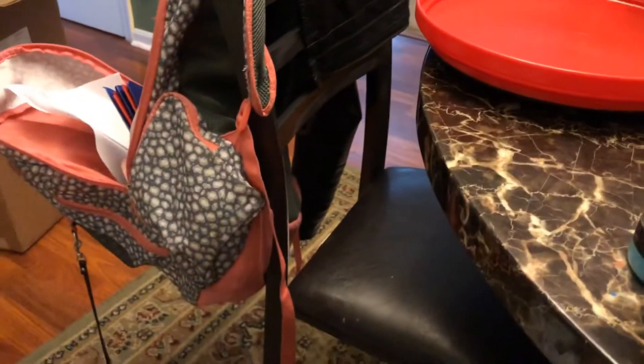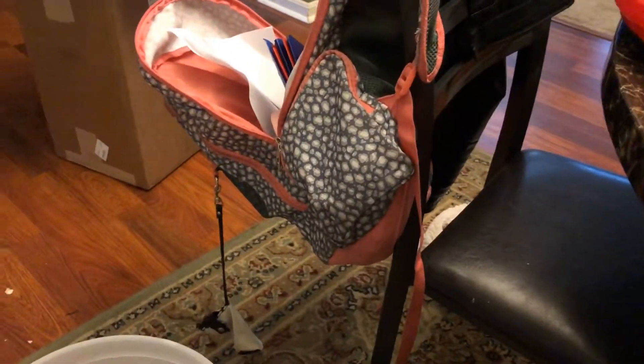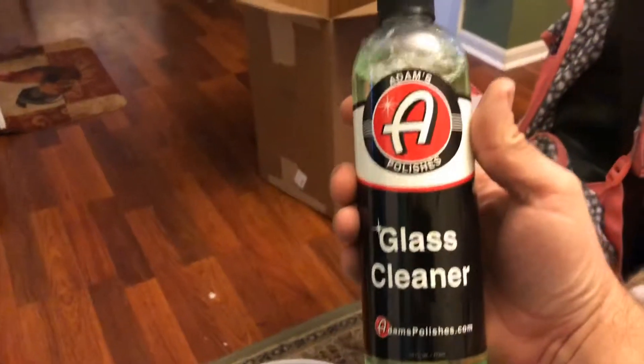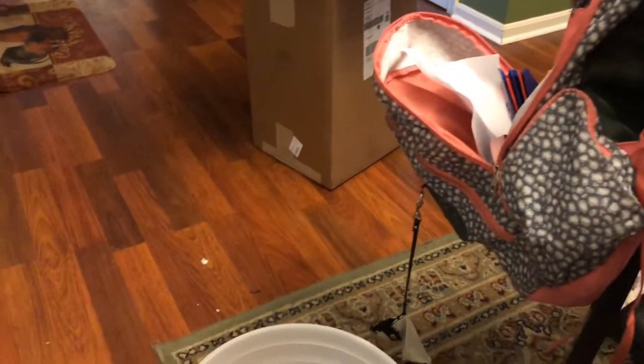The lid was open on that one too, so that's two bottles that were open. Glass cleaner — I was running out of this, good thing I got some more of that. Another spray nozzle.